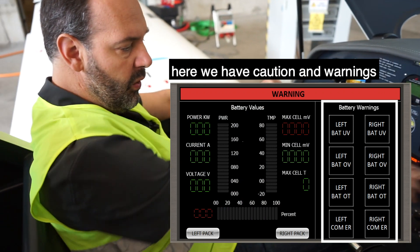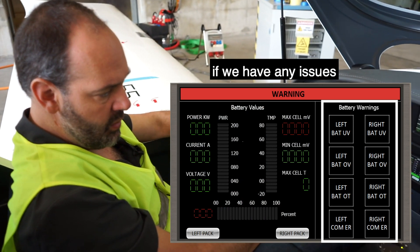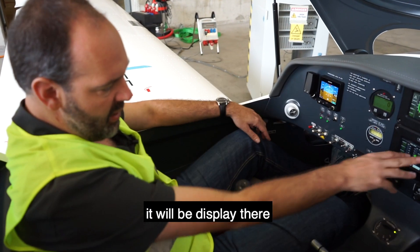Here we have caution and warnings. If we have any issue with the battery system, it will be displayed there.